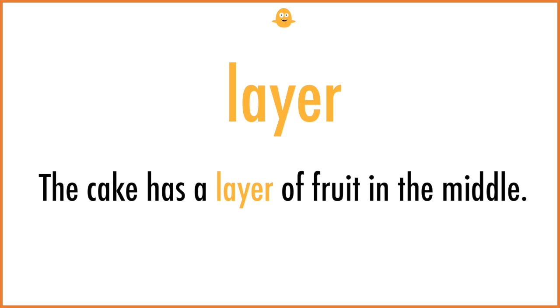Layer. The cake has a layer of fruit in the middle.